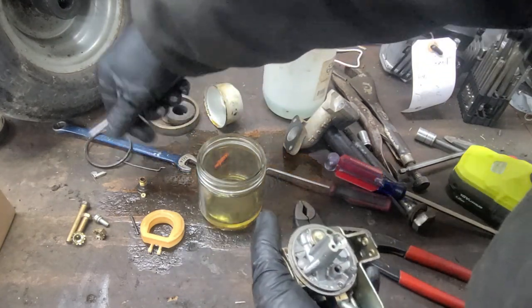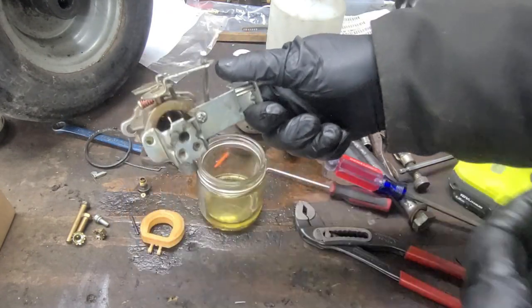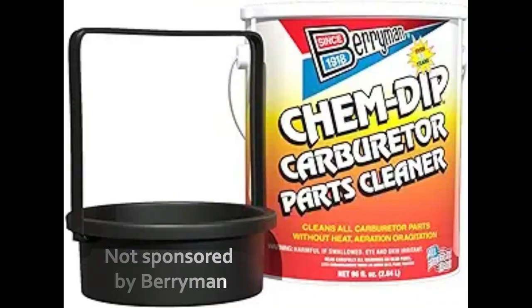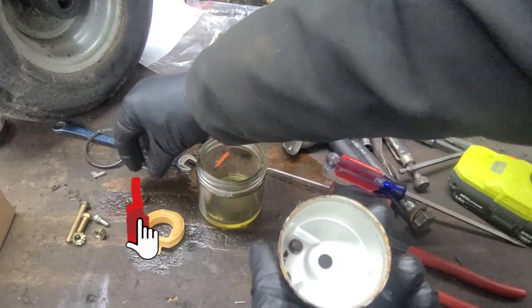We use an ultrasonic cleaner for cleaning carburetors. There are carburetor cleaner kits for sale at auto stores that you can simply open the can and drop your carburetor in, which will clean it out. An example is on the screen now. But be sure to follow all of the manufacturer's instructions. The bowl and the bowl nut will also go into the carb cleaning process.